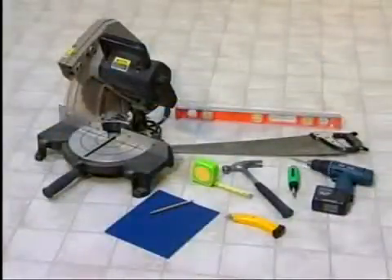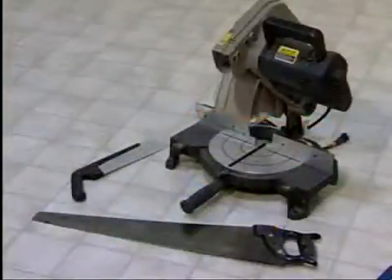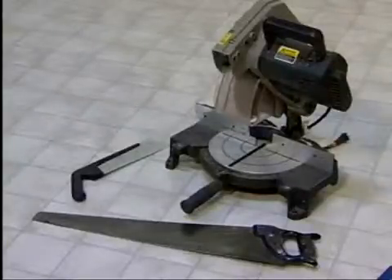Everything in your sauna is pre-cut except for the interior ceiling molding pieces and support legs, so you'll need some type of saw to cut only those pieces.